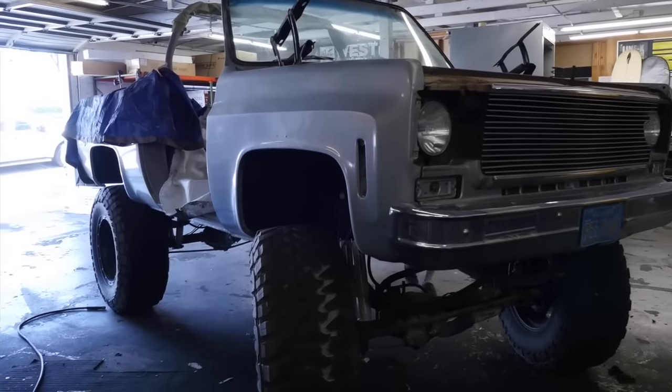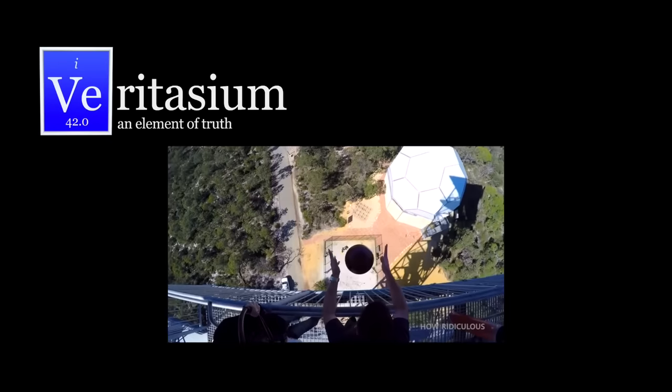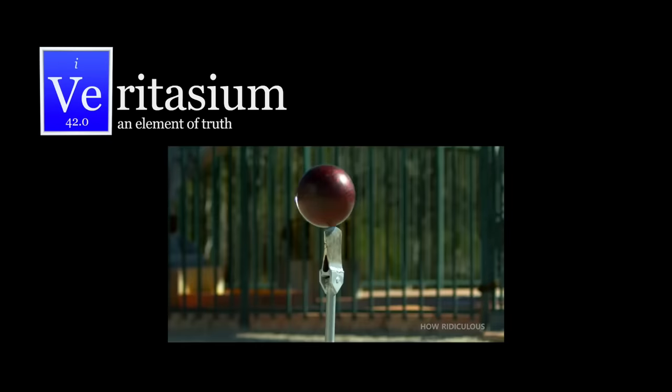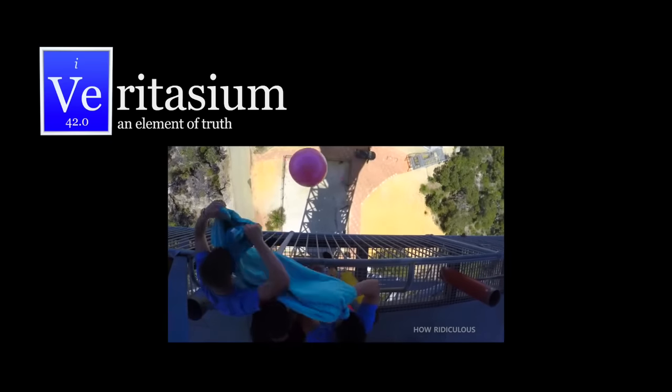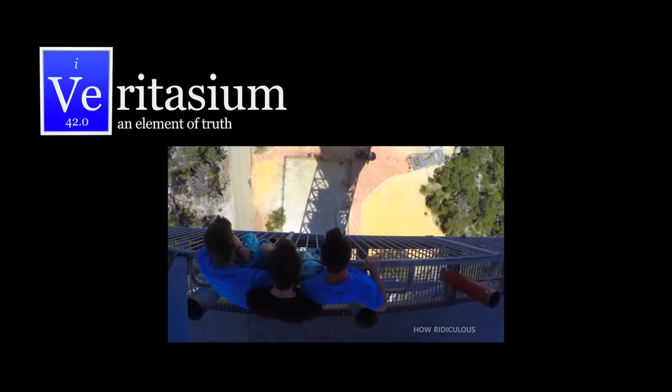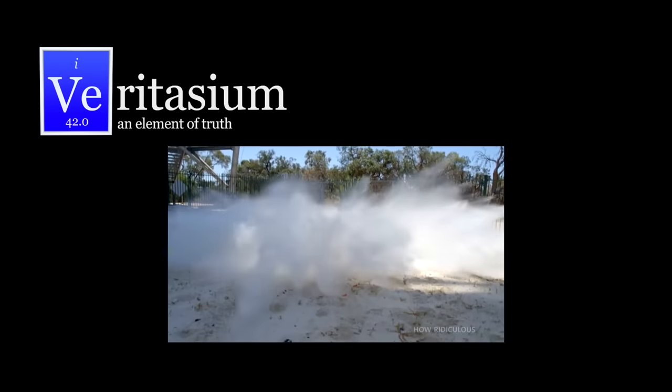All of this is pretty incredible for a substance originally invented as a truck bed liner. Massive thanks to the guys over at the How Ridiculous YouTube channel — they're the ones that launched that basketball off the dam, which is my most popular video. They've been doing some incredible experiments like bowling ball versus axe, so go subscribe to their channel.